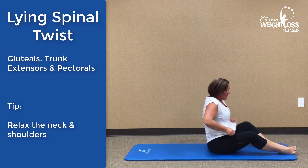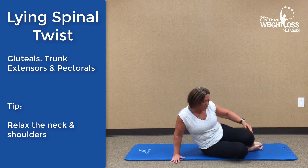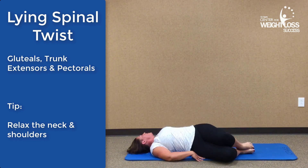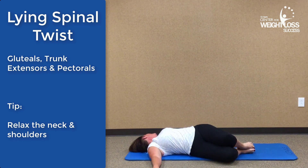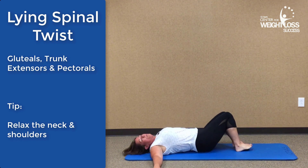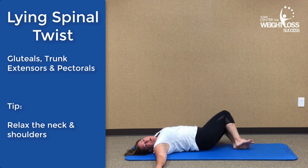The lying spine twist is next. Take your knees and drop them over to one side, then rotate the head over to the opposite direction. You should feel this all through your lower back — you may even feel it a little bit in your glutes. Then slowly rotate to the other side. The head should be in the opposite direction that the knees are going. Then come on back to the middle.